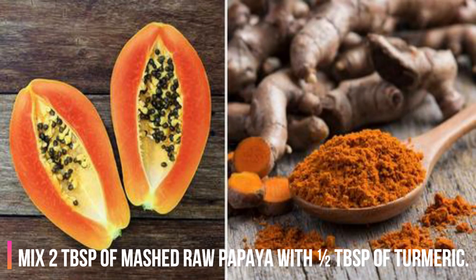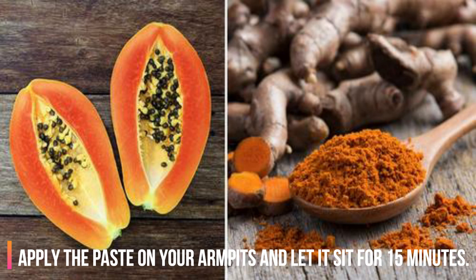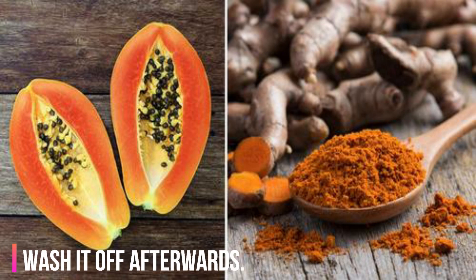5. Papaya and Turmeric. Mix 2 tablespoons of mashed raw papaya with half a tablespoon of turmeric. Apply the paste on your armpits and let it sit for 15 minutes. Wash it off afterwards.